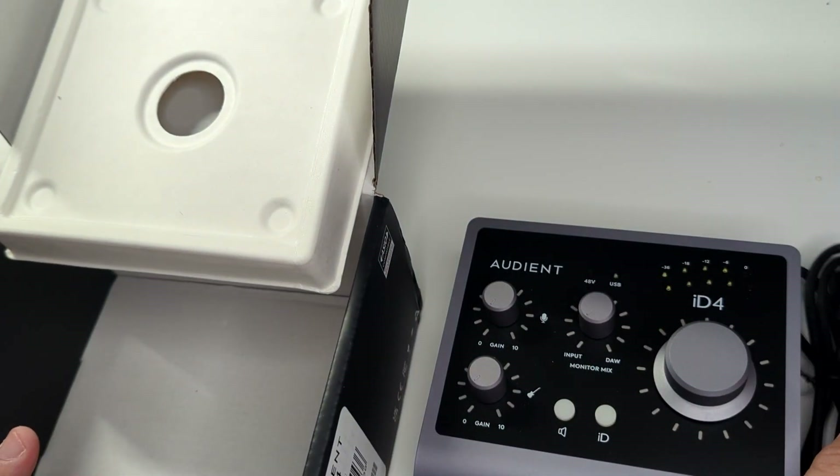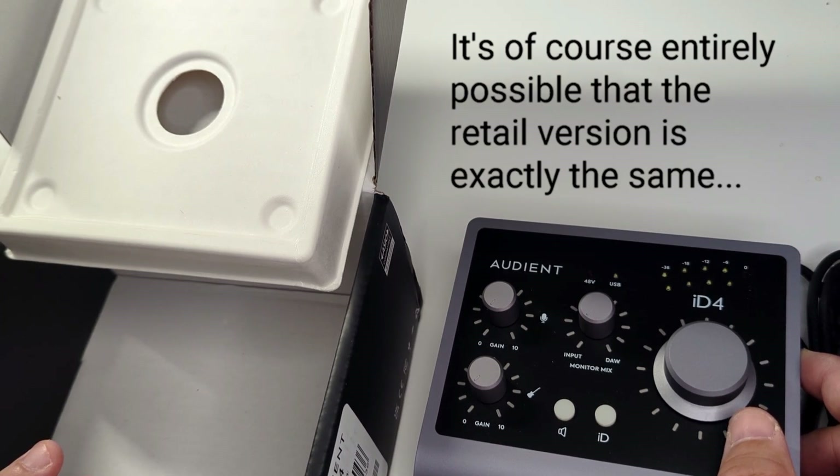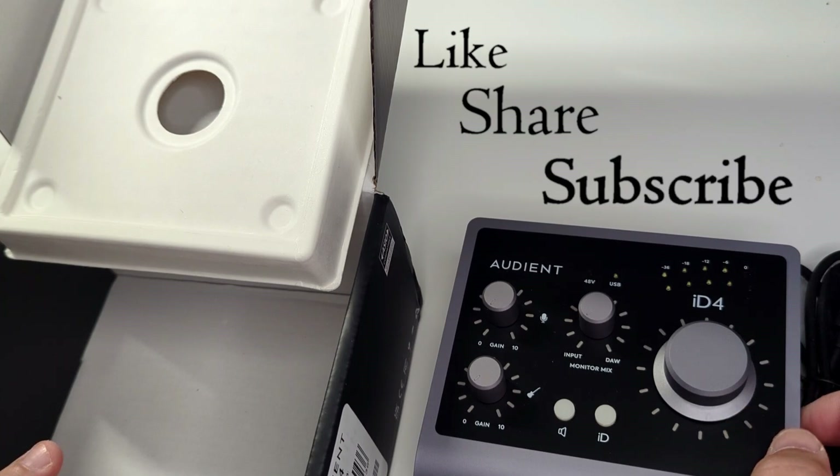Quite unassuming for the outlet version. Hope you like this video — don't forget to like, share, and subscribe. You know the drill. Thank you, bye bye.